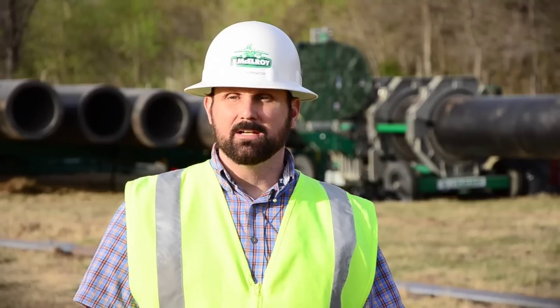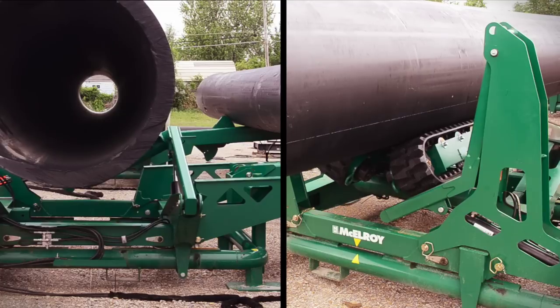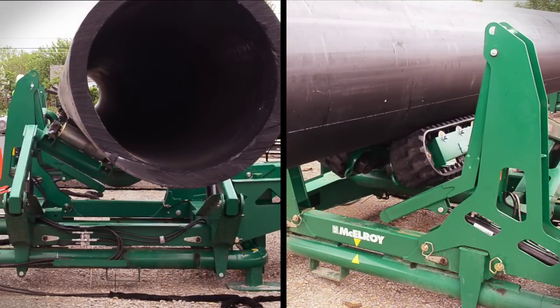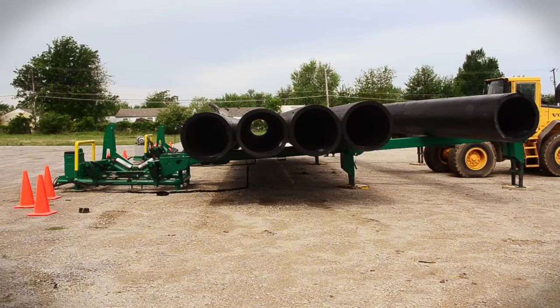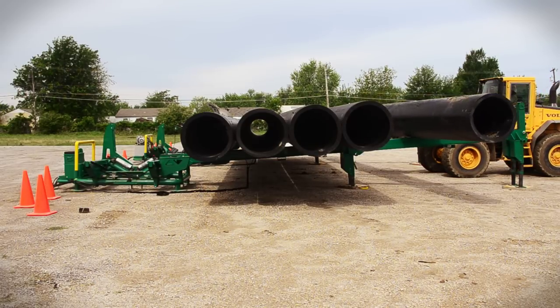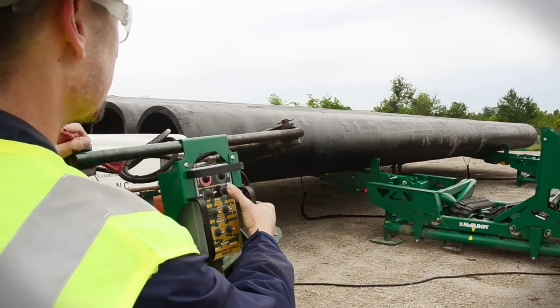For 26 inch pipe and above, it can take a whole truckload of pipe. The powered pipe stands integrated into the design offer up to 24 inches of lateral and 34 inches of vertical range of motion. When a delivery truck arrives on the job site, the truck can be unloaded straight onto the MegaMac Polyhorse, keeping the pipe off the ground and allowing heavy machinery to work elsewhere on the job site.